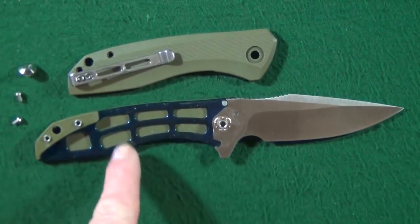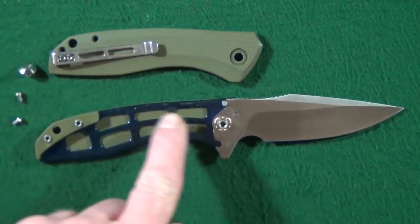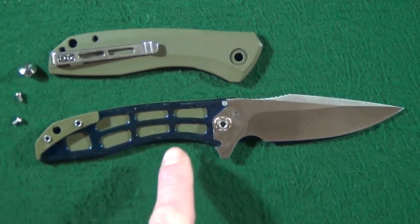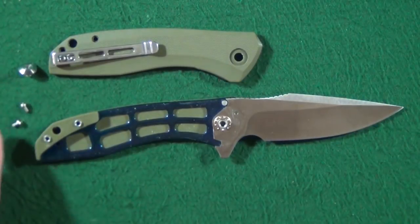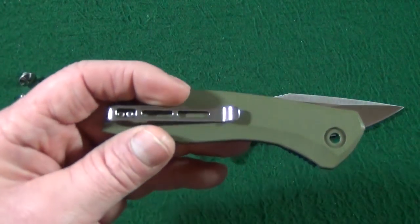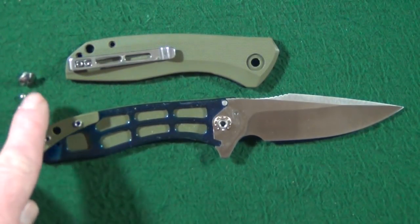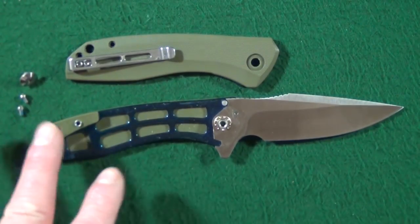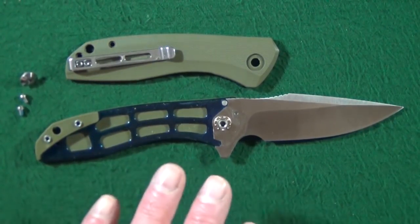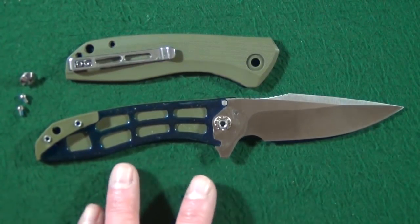If we take a quick look at the internals, you can see the skeletonization going on on both scales — they really removed a lot of material to lighten this up, showing they really do care about this design. There's the ball bearing pivot. It's going to be just two body screws and the pivot screw, and you do not have to remove the pocket clip to open it up. You'll need a Torx T8 for all of the screws. The Backlash definitely goes on my list of easiest knives to disassemble — it took me about 60 seconds to get this apart.